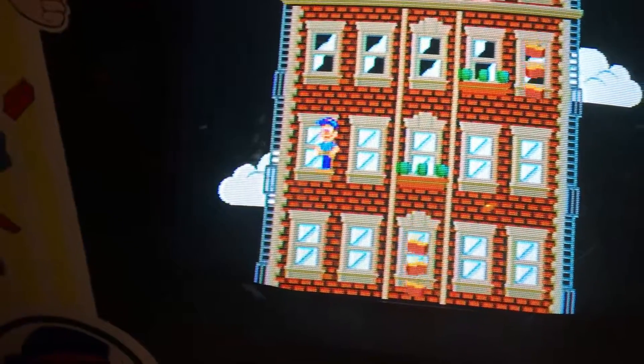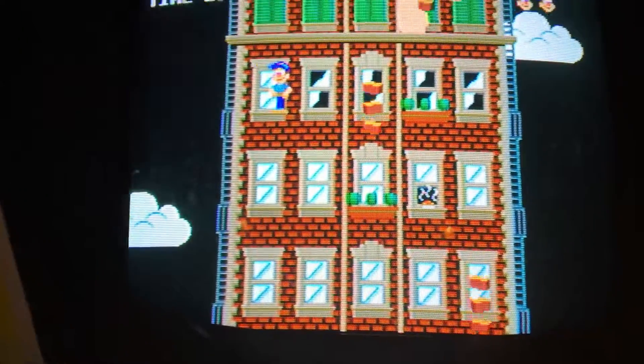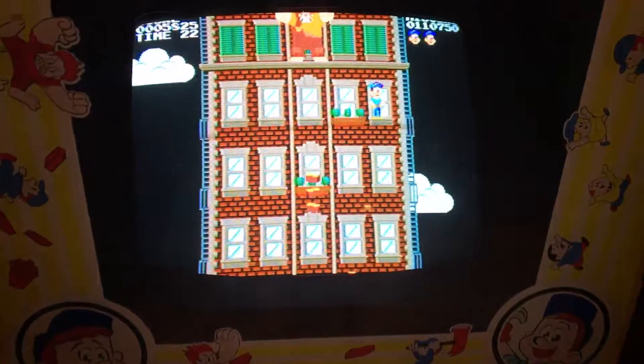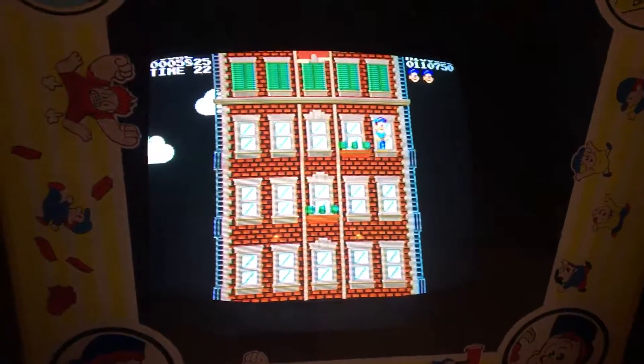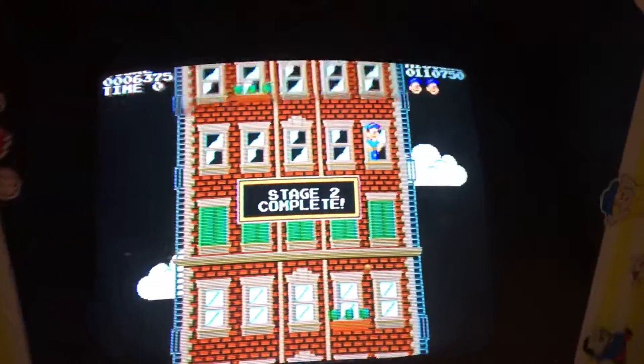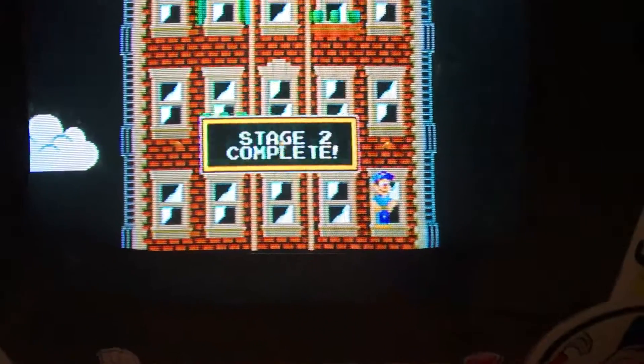It doesn't compute with them because they're used to their phones. Atari is hard for these kids today — they don't like it, they don't get it.